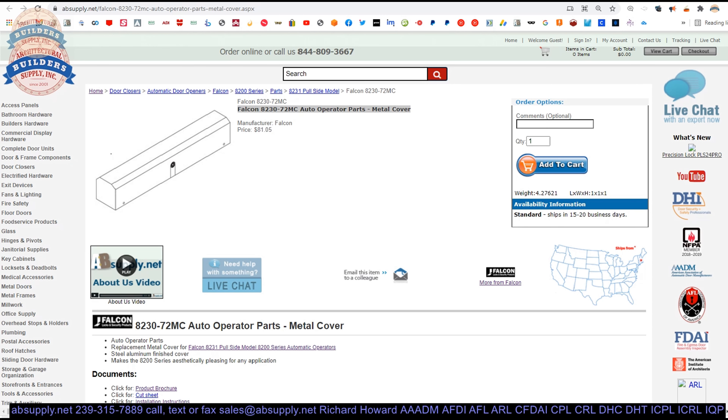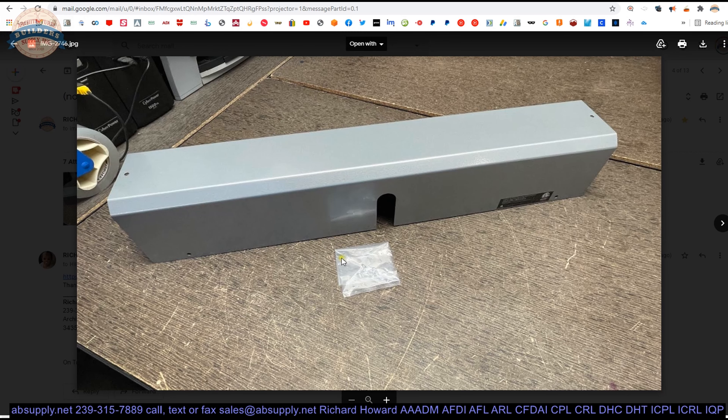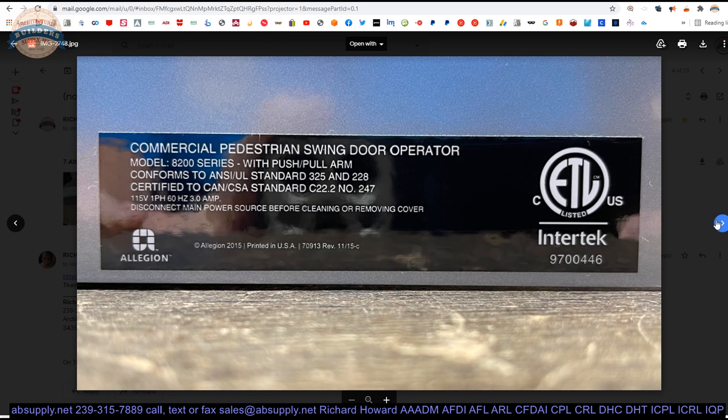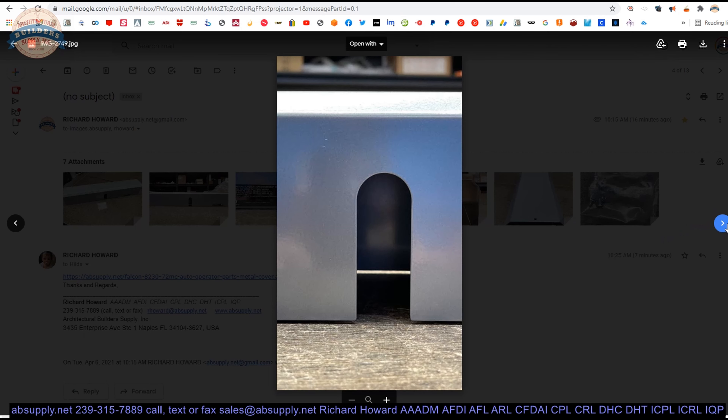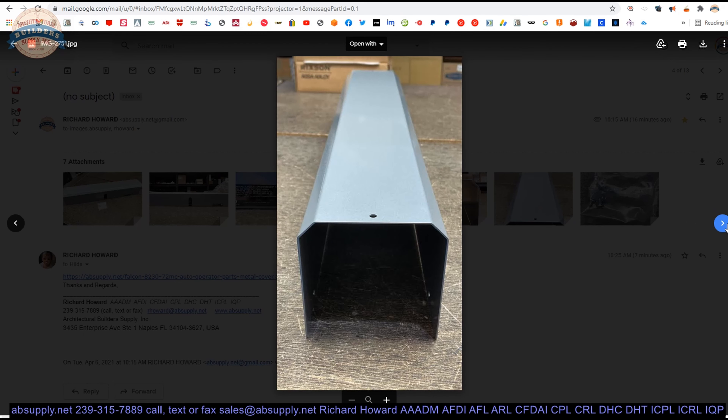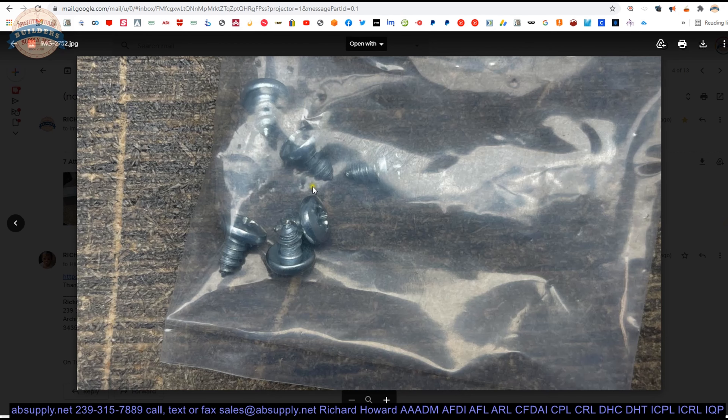Here is the item that we are looking at. Let's take a look at the images we have — there's the unit itself. What you would see if you were looking straight up, there's that label: 8200 series, Allegiant. That certainly tells us what we're dealing with. There's that cutout for the arm, the end view, and then your screw package.